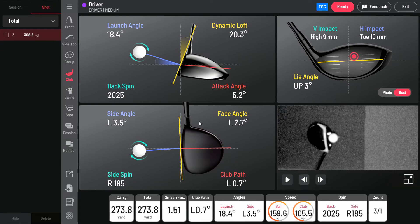The top left screen shows your different vertical stats, while the bottom left shows your horizontal stats. The top right shows where you made impact on the face of your club, and ideally you want to be as close to center as possible.